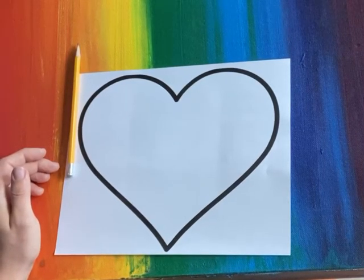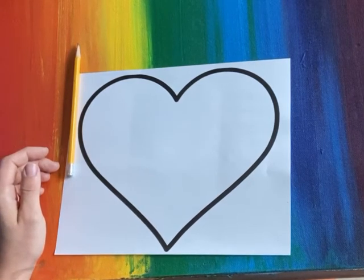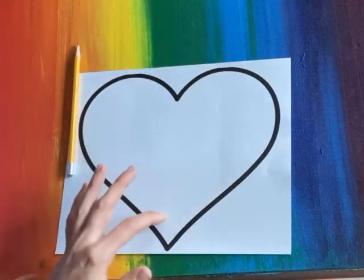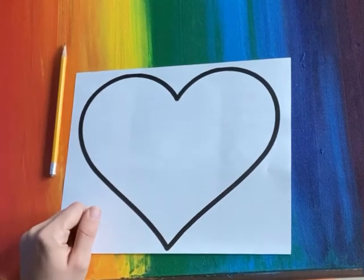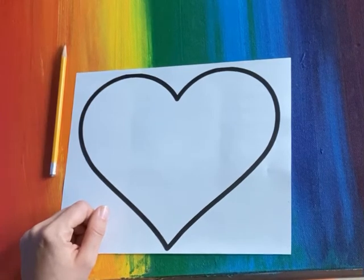Hello my friends! Today we read the book The Shape of My Heart and we are going to do a drawing that shows what lives in your heart. What do I mean by that? I mean the things that really matter to you, the things that you love and matter to you most.